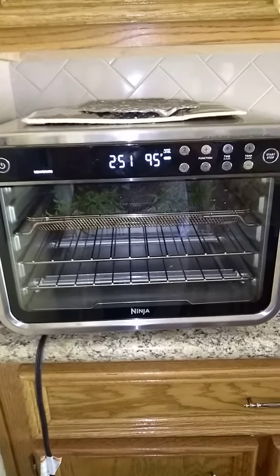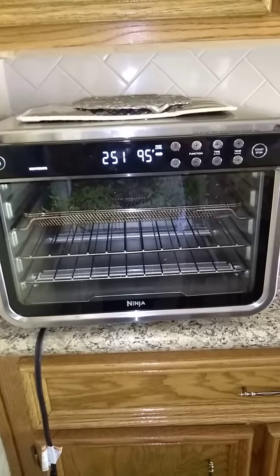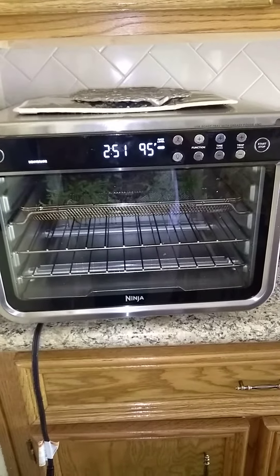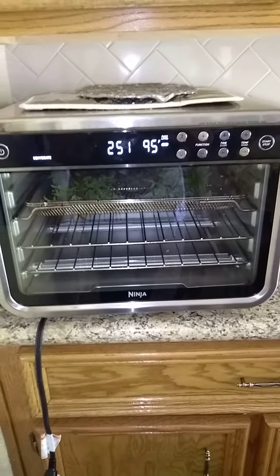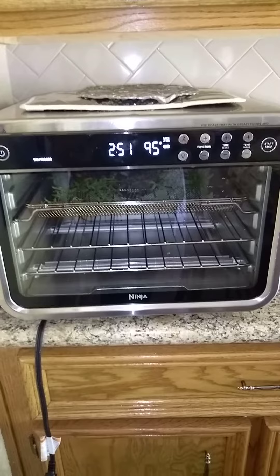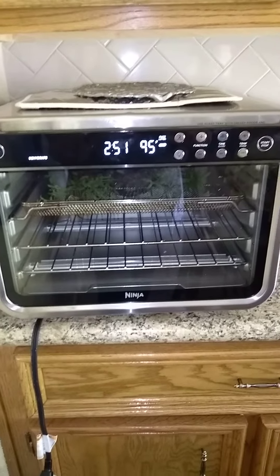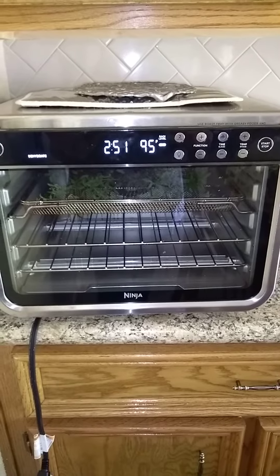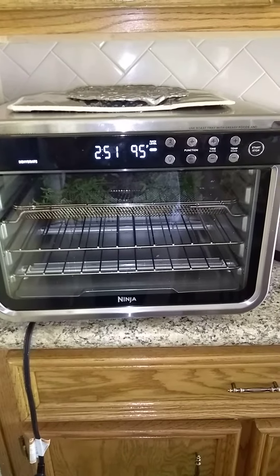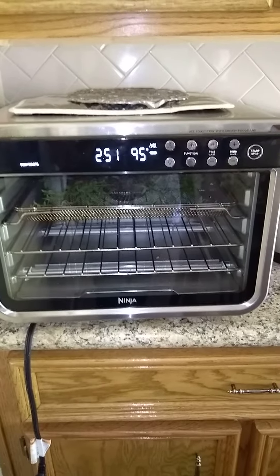Good morning. This is Grandma Freeman coming to you from Southeast Texas. I am dehydrating a small harvest of tarragon. It's an herb. It has a medicinal quality to it — it's good for the stomach. This is my Ninja Foodie Oven.